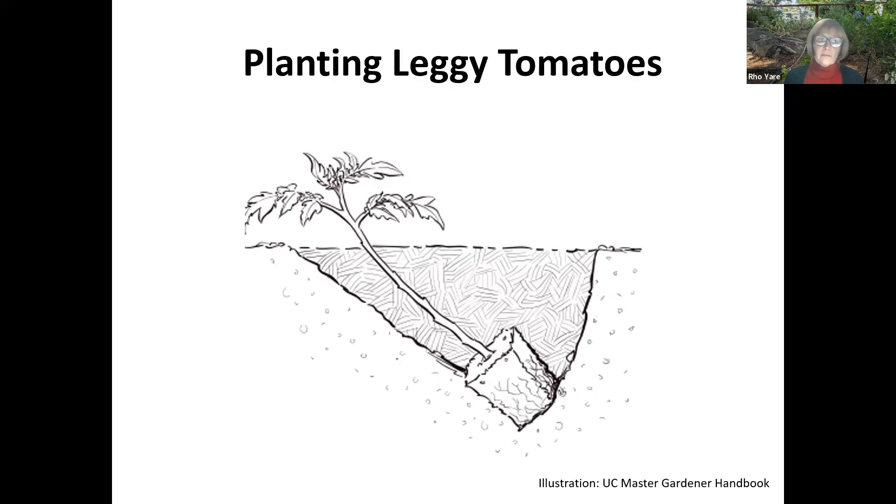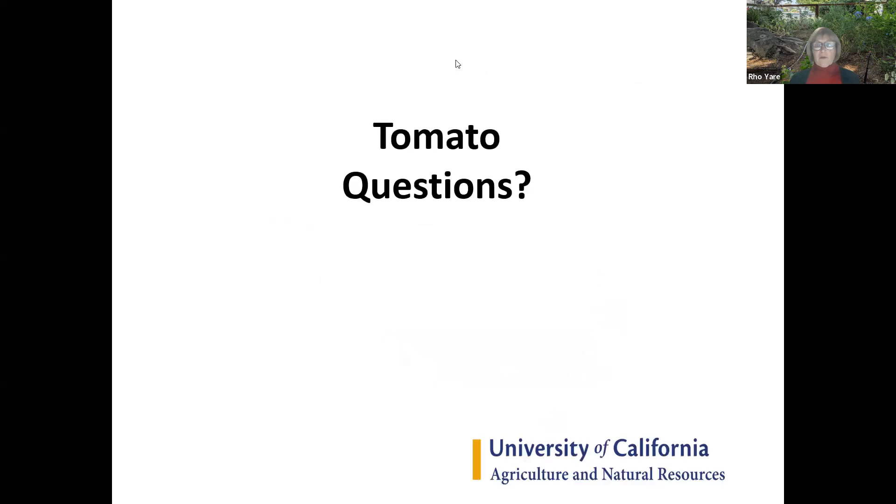Planting the leggy tomato — whether you let them grow long at home or get a tall one from the store: don't cut off the top because you need those leaves to feed the plant. Remove several inches of growth below on the stem carefully — use small snips rather than pinching or tearing. Put that stem into the ground deep. Every place you take a stem off will become a root, making a very healthy root system quicker. Look at the root ball and if it needs to be broken up a little, gently separate the roots.